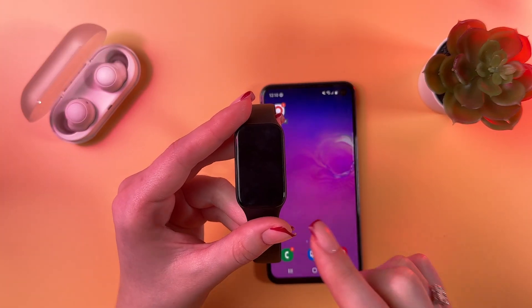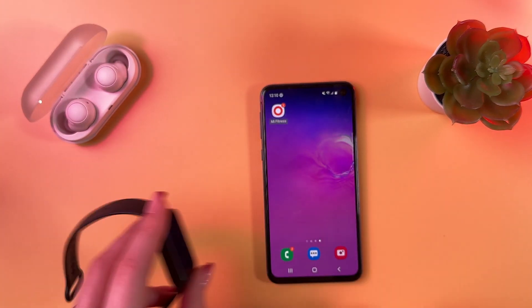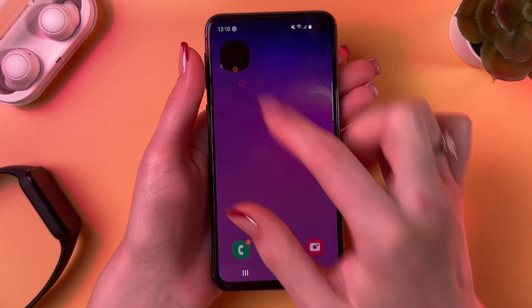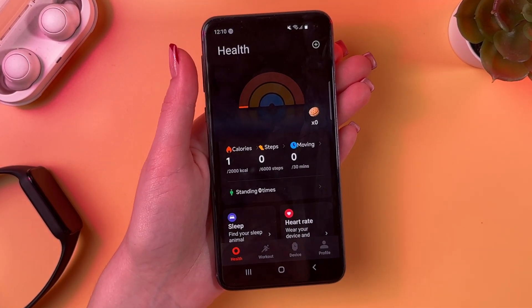Hi! To update the software of your Xiaomi Mi Band 8 Active, as a first step, take your phone and open the Mi Fitness application and make sure that your band is connected to this app.